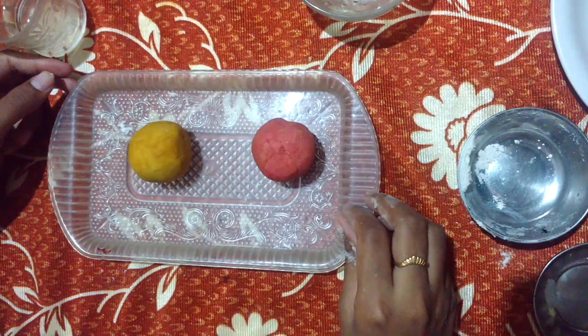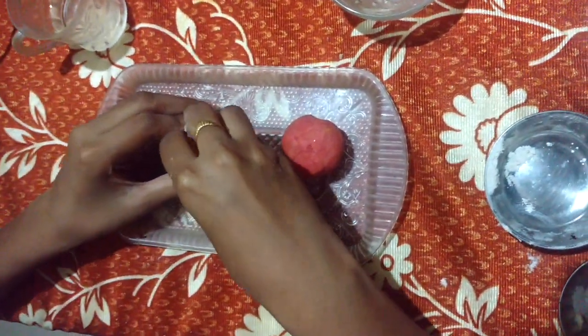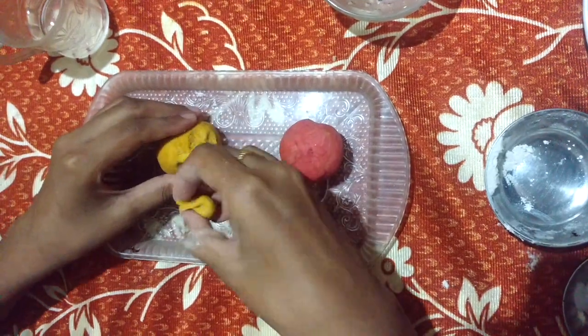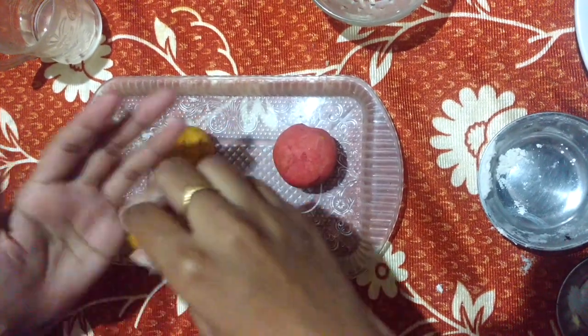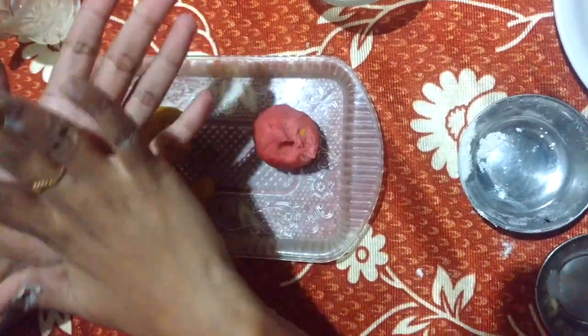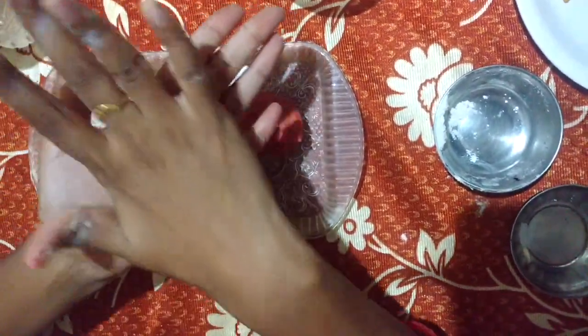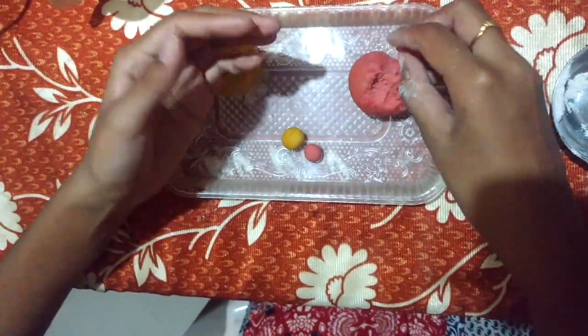We can make them into different things. Take a small bit and make it into rounds. Then take a small bit from this one also. Can you make it into a rod shape like that?